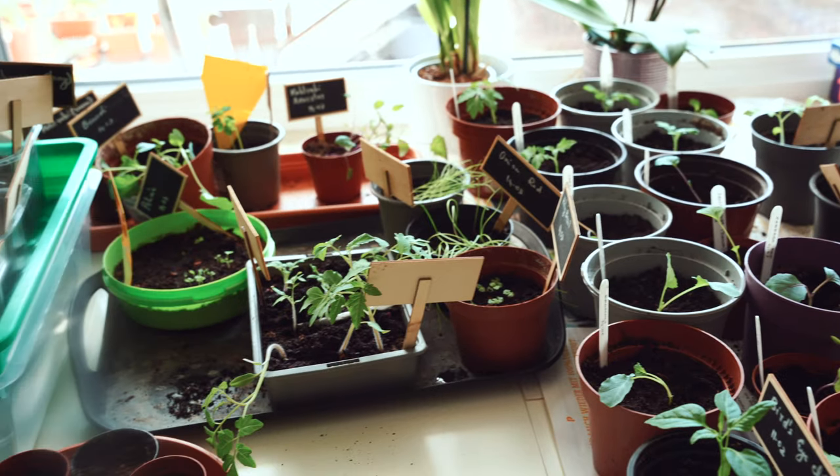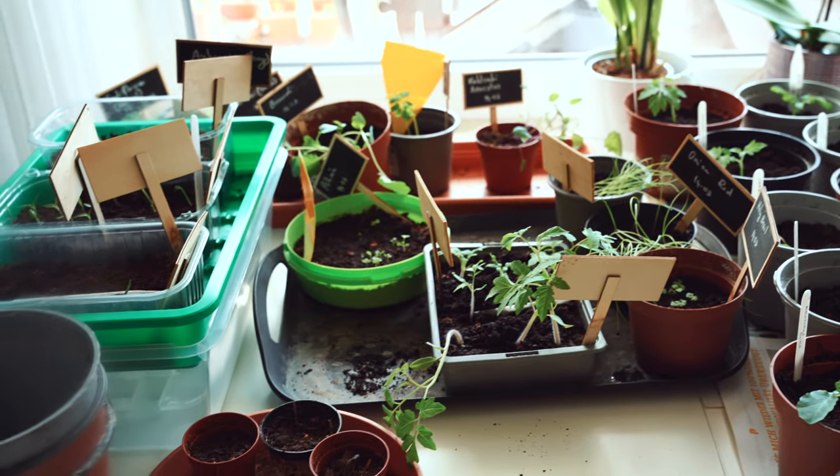Today I'm in my basement with the background of my grow light setup. I had to move a lot of my seedlings here because I was running out of windowsill space. There are a lot of seeds that you can start in the month of April. Today we'll go through seeds to start indoors, seeds to start directly outdoors, and seedlings that we can plant outside already, which we started a few months back.